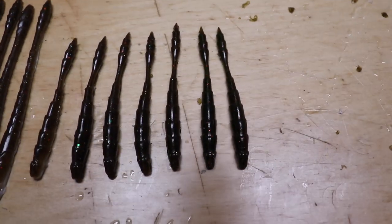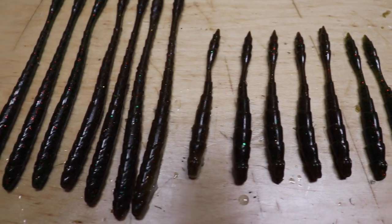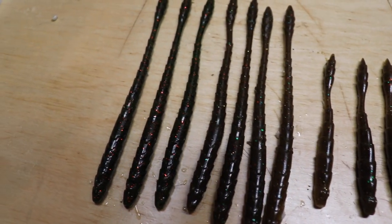You tell me which ones are the real ones. I'm just going to back away and you tell me which ones are the actual real Guggen baits.